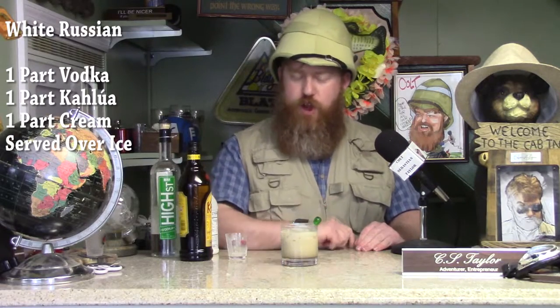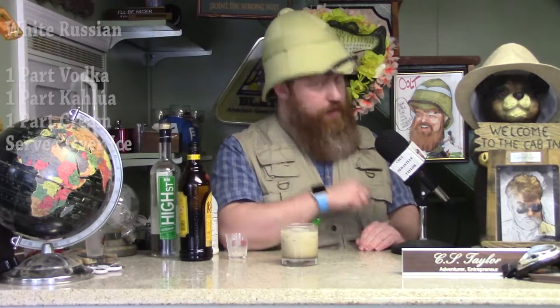So, my friends, that's how you make a White Russian. Always remember, don't drink and drive. Always have a friend — maybe a Russian — drive you home if you have, you know, five or six of these while out and about. Until next time, friends, I'm Colt Sebastian Taylor, and I'll see you later.